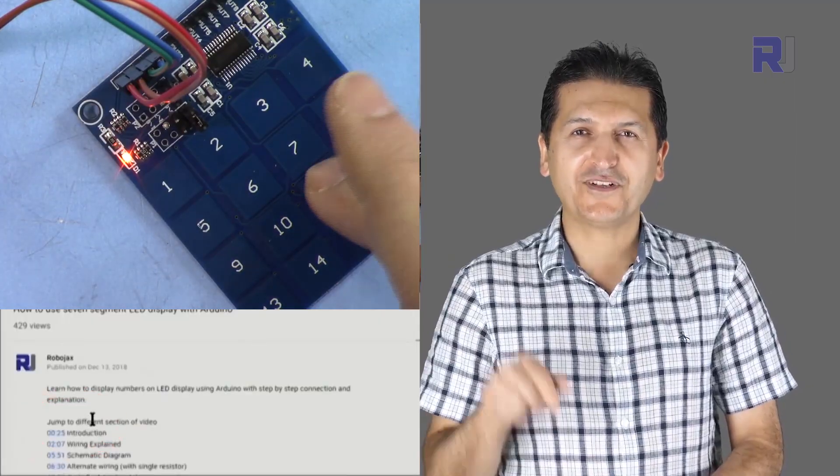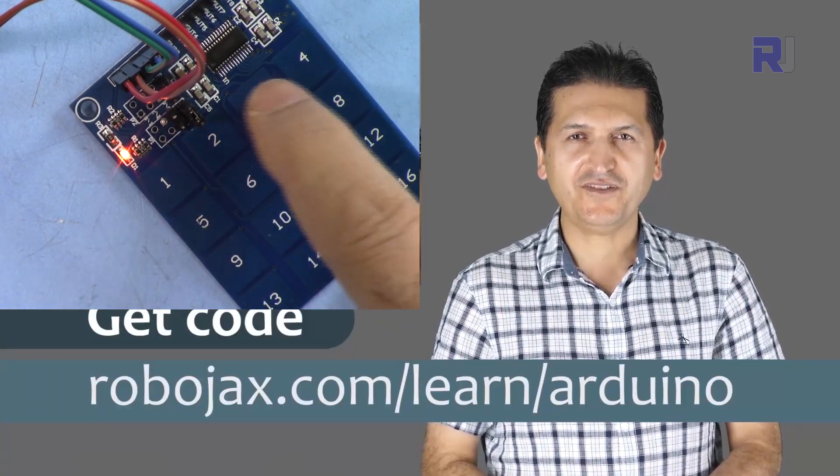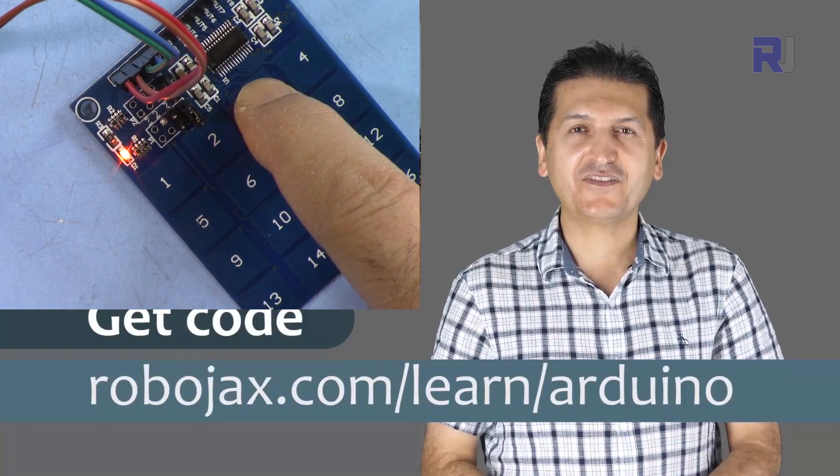You can get the code for this by clicking the link below the video in the description, which will take you to robojax.com/learn/Arduino. Let's get started.